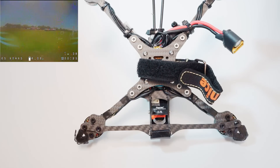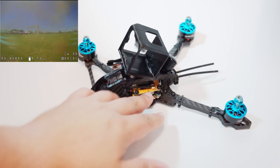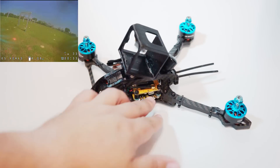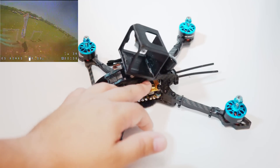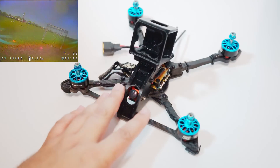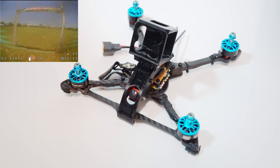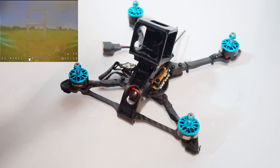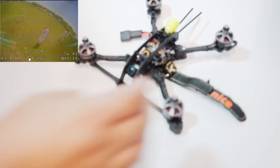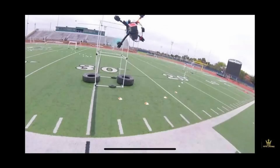One thing I had started to get tired of with a potted race frame is that you have no access to the stack for repairs, adjustments, or even to plug into Betaflight. I really appreciate the openness and accessibility of this frame — to solder a wire joint, to get to the VTX or receiver, to plug in and update to Betaflight 4.0. I also like that it has a superior amount of camera protection compared to a lot of race frames.